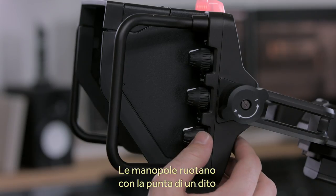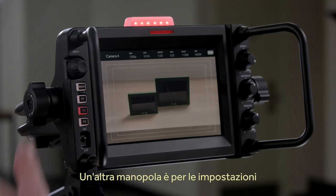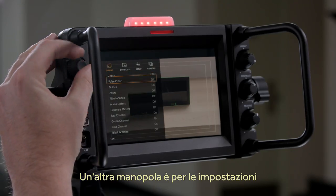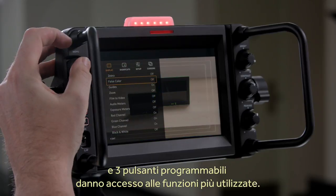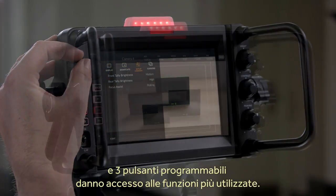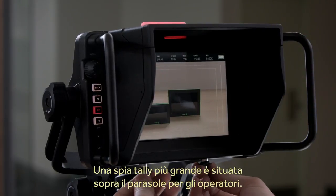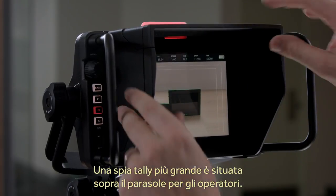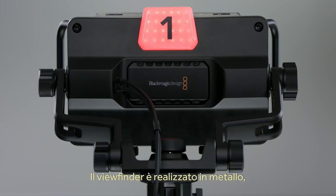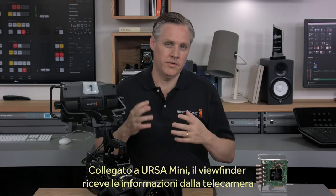Each knob has been designed for use by your fingertips or for adjustment from the side, which is important when using the sunshade. There is a menu dial for navigating viewfinder settings, plus three assignable function buttons, which you can program to give you access to common functions instantly. There is a sunshield included, and a tally indicator under the sunshield as well as above the sunshield for the camera operator. The viewfinder is an all-metal design, so it is able to handle years of use and can operate in all kinds of indoor and outdoor conditions.